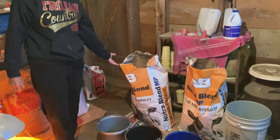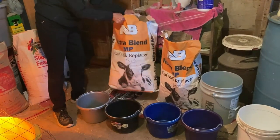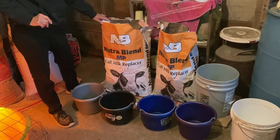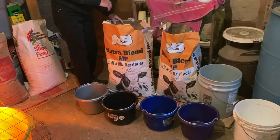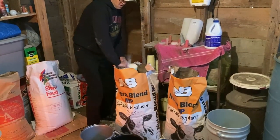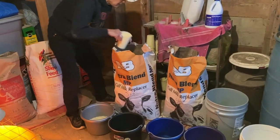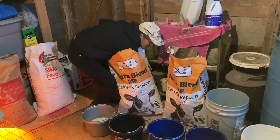Right here we have our milk replacer, and that — remember — is a substitute for the mama cow's milk. We mix this powder that comes in the sack from the co-op with water to feed our calves. I've got five calves to feed this morning, so I'm going to mix up my buckets with a cup of milk replacer. I've already put the water in the buckets, and we'll mix that up, and that's what our cows will be eating this morning.